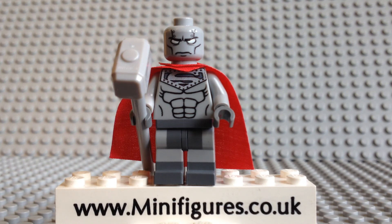What do you guys think of Steel? Let me know in the comments section below. Thank you for watching this minifigures.co.uk custom minifigure review. If you enjoyed it give us a big thumbs up and be sure to check out some of our other video reviews.